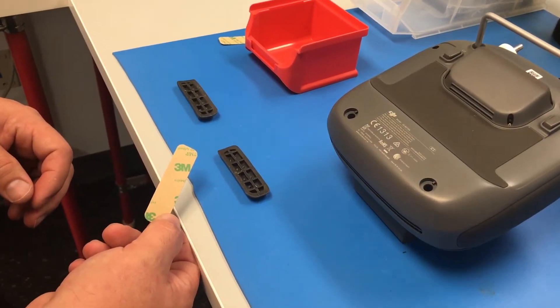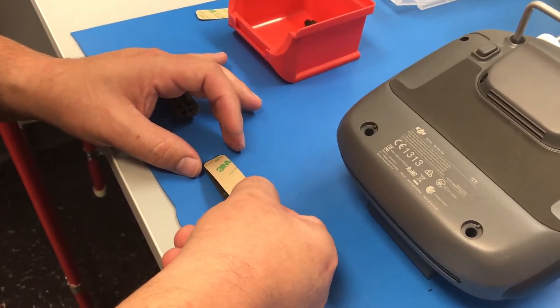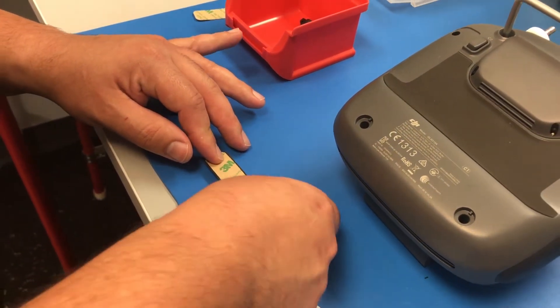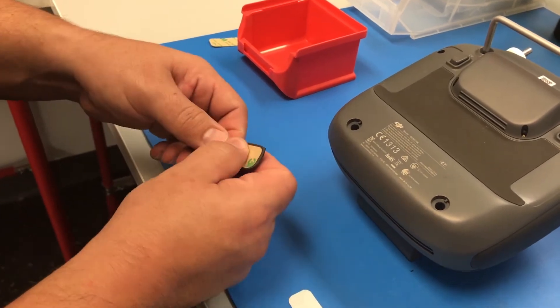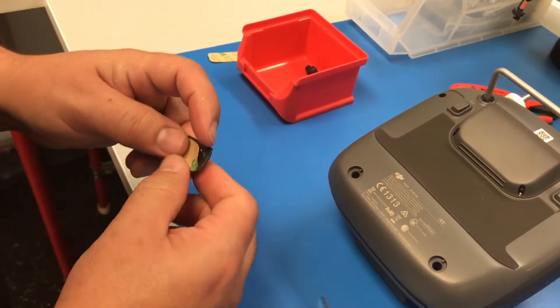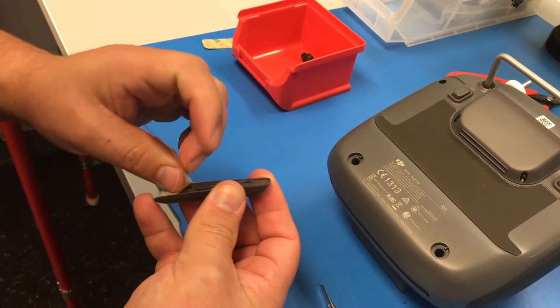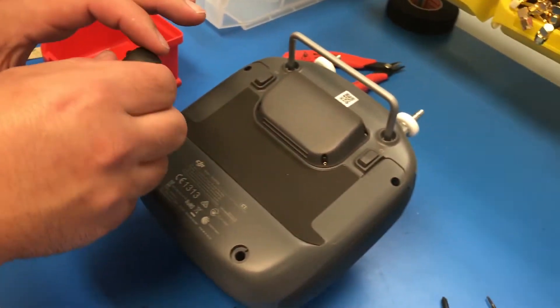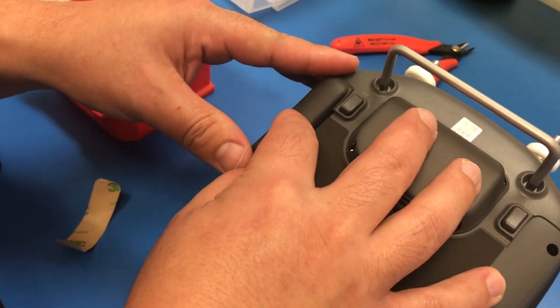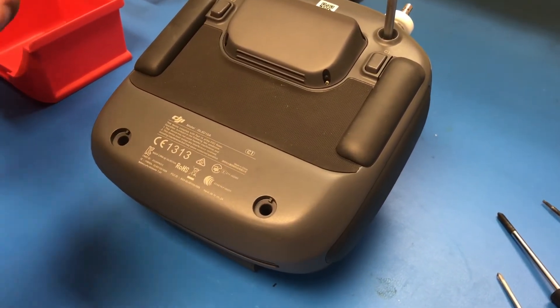Your kit will come with double-sided tape that's pre-cut to fix these bumpers. Peel off the other side and reinstall. We'll do the same thing on the other side. Now reinstall the rubber bumpers that cover the two Phillips head screws on the bottom.